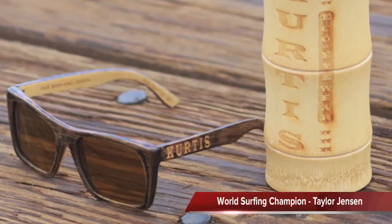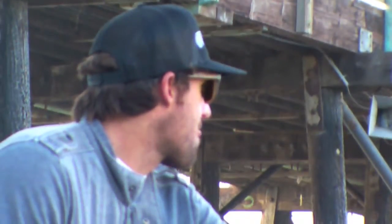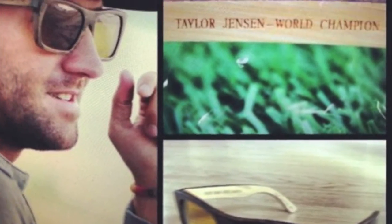These are the Curtis Taylor Jensen World Champion sunglasses. 100% bamboo, handcrafted art. They're beautiful. These are the mutating lenses, so they go from light to dark. So when you're inside, they lighten up for you.